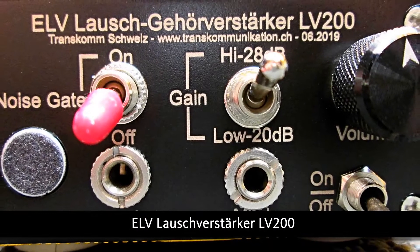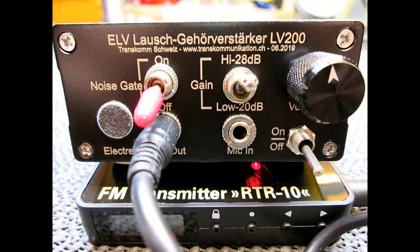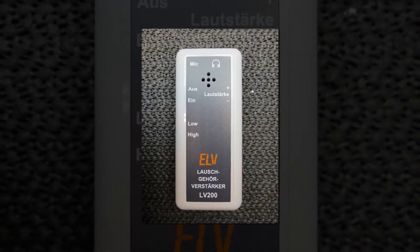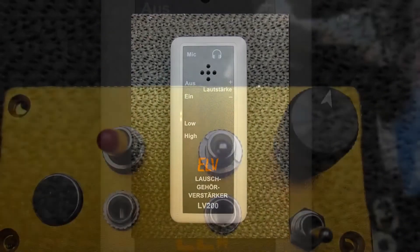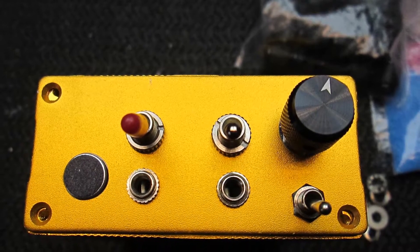Hello to all friends of Instrumental Transcommunication. In today's video, I would like to introduce you to an electronic listening amplifier from ELV that I have rebuilt. In the original kit, this case was included, and I did not like it at all. This was among other things the reason why I put it in a different case and also made some changes.